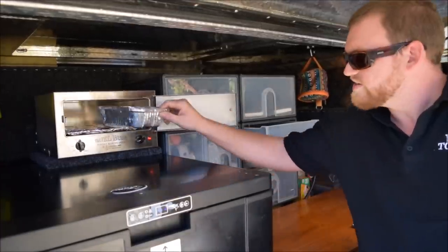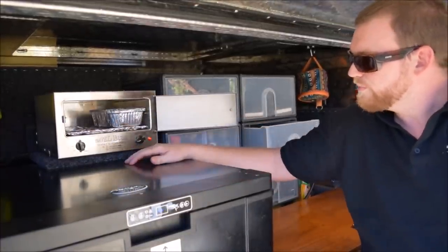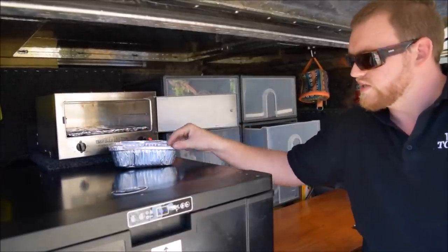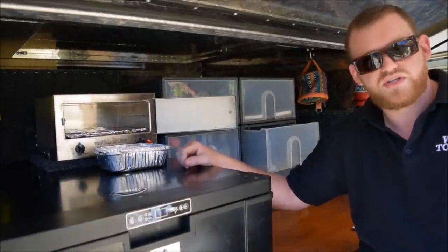Roasting trays like this are fantastic to use in it — you can put two in there. The heat comes from the bottom. I would suggest you cover these in aluminium foil or use the lids that come with them and crimp it over, or use oven bags or something like that, just to contain everything.